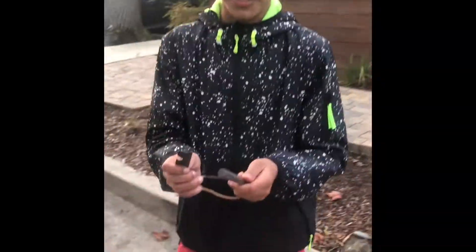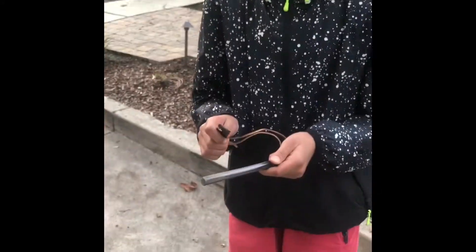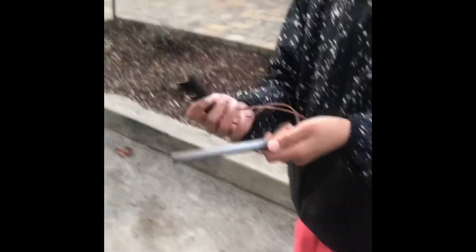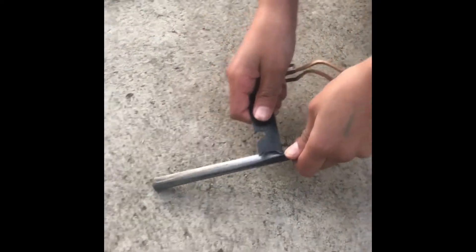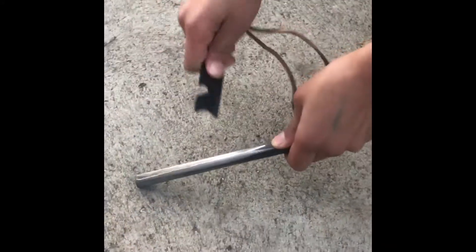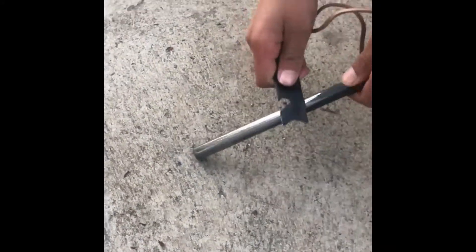This is my flint and steel. I bought it from Amazon from the company Uberleben, and I like to start fires. I used to start fires with a magnifying glass, but that took ages, so I just switched to this. It's pretty cool because once you strike this against the rod, you get a shower of sparks. Pretty cool, huh?